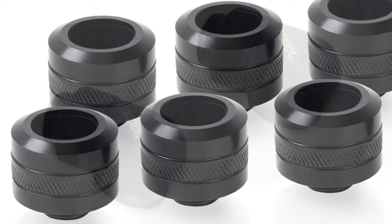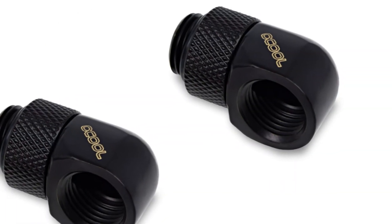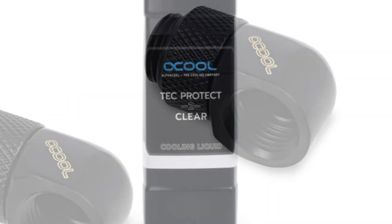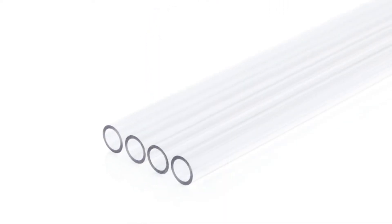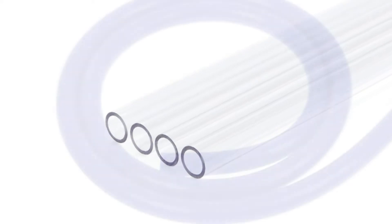Due to included mounting hardware, the bundled CPU coolers are compatible with all common mainstream sockets from AMD and Intel. Even AMD's newest AM5 socket can be water-cooled with the CoreStrom or Core Hurricane sets with ease.